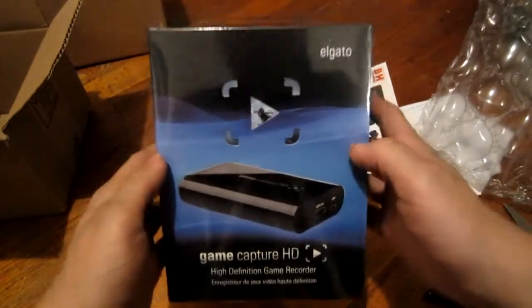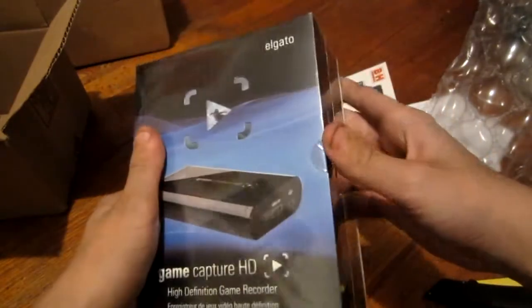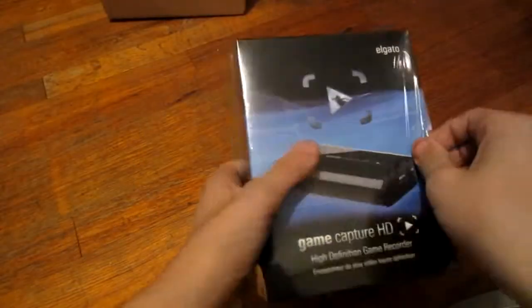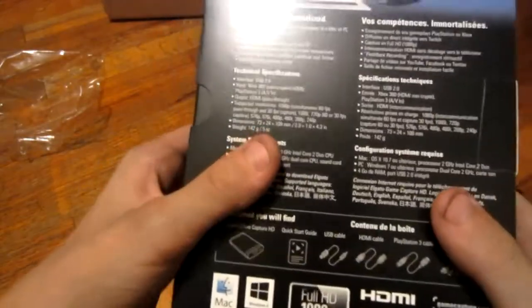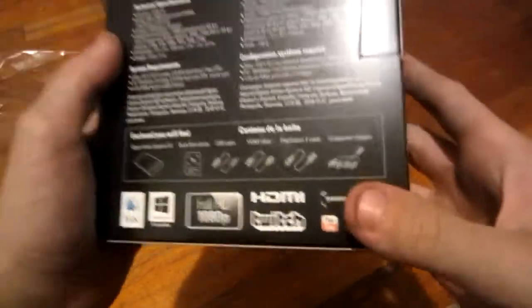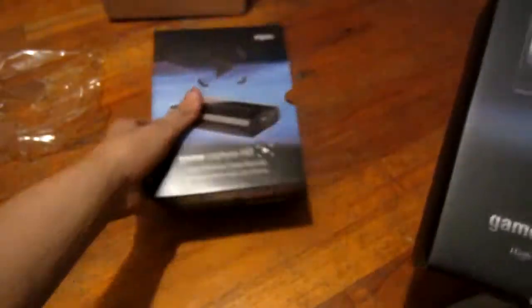Game Capture HD. This is a beautiful box, look at this. I'm going to take this plastic off real quick and we're going to check the contents. Game Capture HD — High Definition Game Recorder. You got the back of the box, it tells you what you need — you need a good processor. It comes with the El Gato Game Capture, Quick Start Guide, USB Cable, HDMI Cable, PlayStation 3 Cable, and Component Cable. So I guess it supports basically everything in the universe. That's pretty cool — look at that box, it has a cutout.